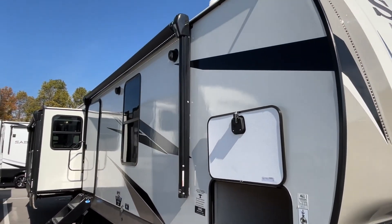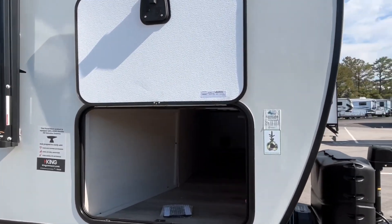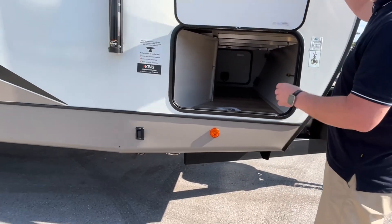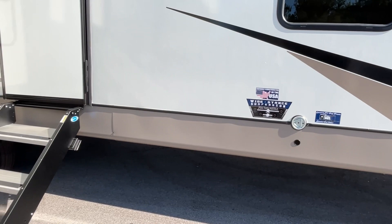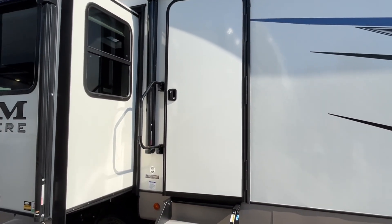This is going to have two power awnings with LED light strips. Here's the other side of your pass-through storage. These do have electric stabilizers, and you have a leash latch here if you want to bring your pets with you. So let's go on inside and take a look.